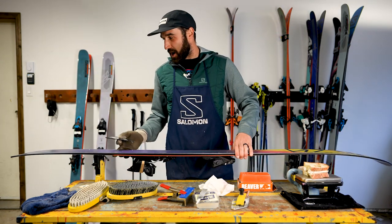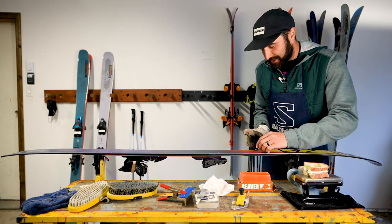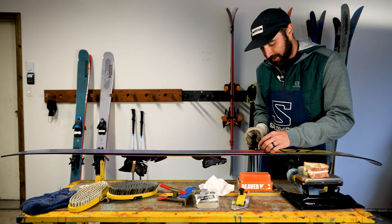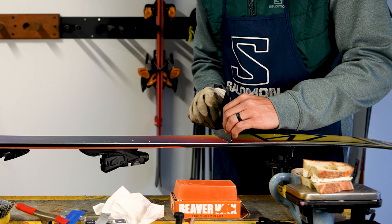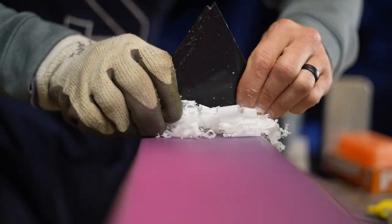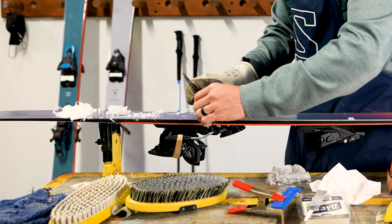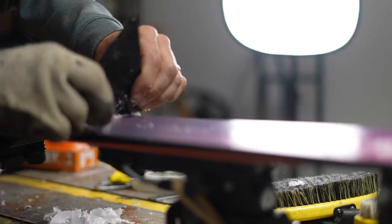For scraping, I always like to scrape tip to tail. You want your fingers on each side of the scraper — this is a triangle scraper, but you can have a rectangular one too. Put your two thumbs at the back and create an angle. You don't want to scrape flat; scrape at an angle and you'll be able to apply a fair amount of pressure to get that wax right off your ski. If you did a good job waxing and didn't leave clumps everywhere, it'll make it much easier to scrape, especially if you've got cold wax.